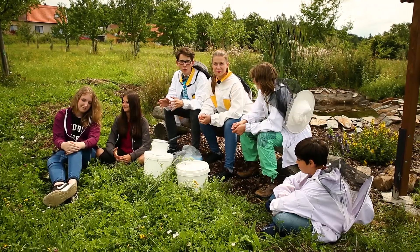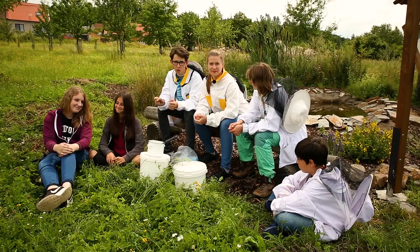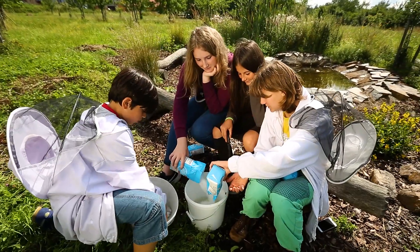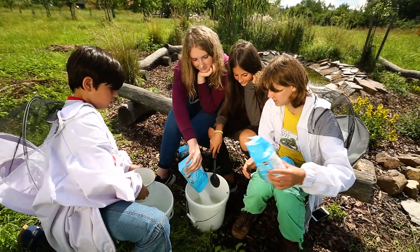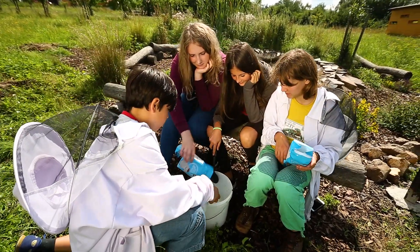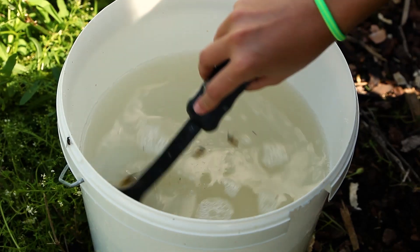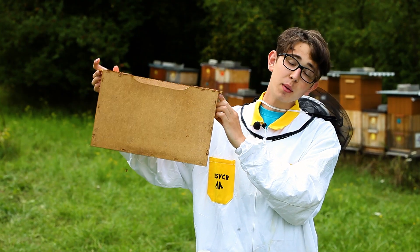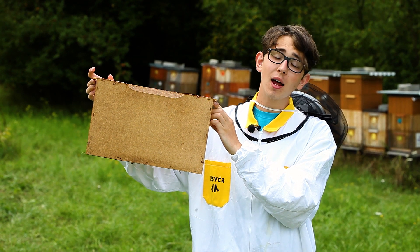We need our nuke to grow and become a strong bee colony. For stimulative feeding we use sugar dissolved in water in the same proportion. In the hive there is a frame feeder prepared and we pour the liquid into it.